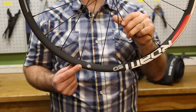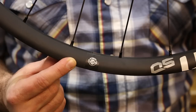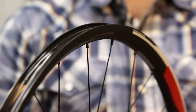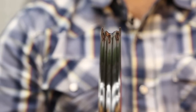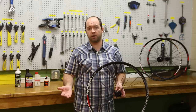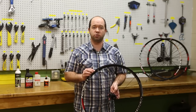You can identify UST wheels very simply — just look for the UST logo on the side of the wheel. This means that the wheel has gone through a certification process confirming that the UST bead is going to interface perfectly with this UST wheel. You can use UST tires, tube type tires, or tubeless compatible tires on a UST rim, so you've got a lot of options, and the UST wheel is going to be very easy to use tubeless tires on.